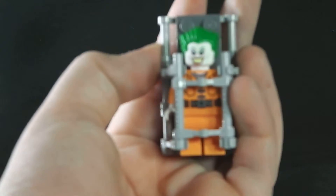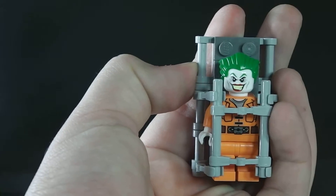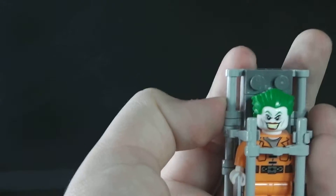Last and pretty much the coolest one is the Joker. I'm going to keep it like this to show you what you can do with it.